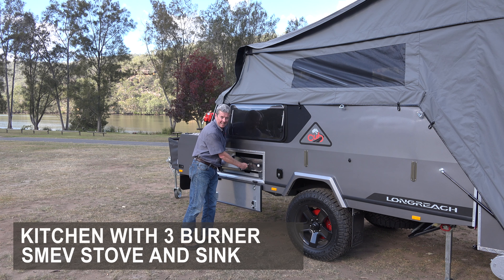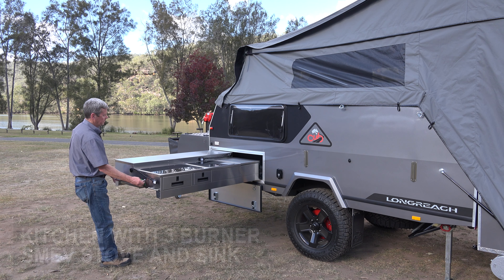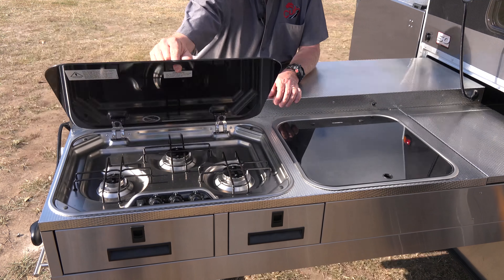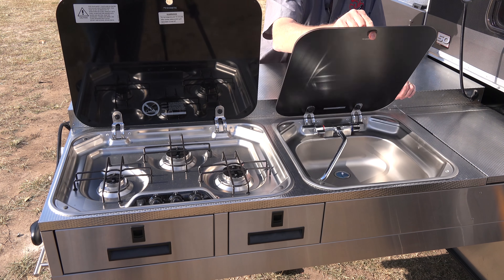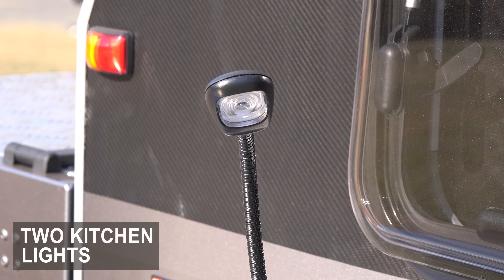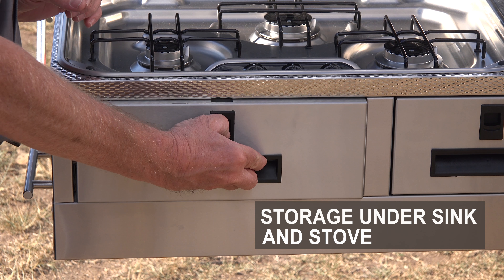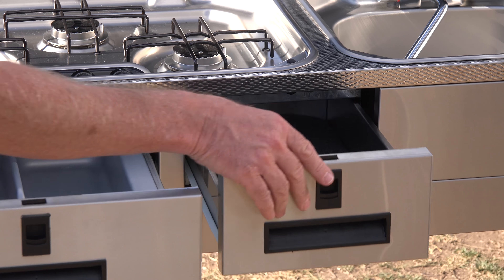The 2018 Longreach comes fitted with a three-burner Smev stove in the deluxe kitchen. You've got your sink connected to a 100-litre water tank. The kitchen is also fitted with two LED stalk lights at the front.